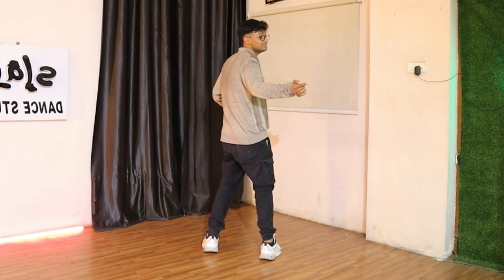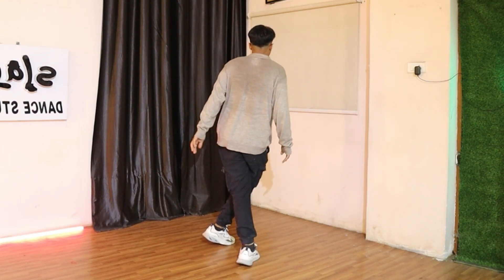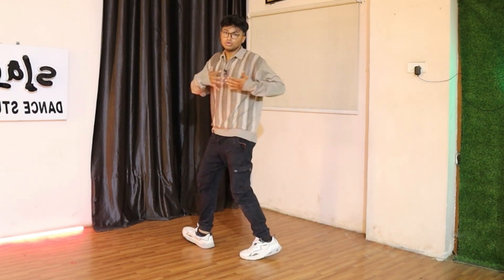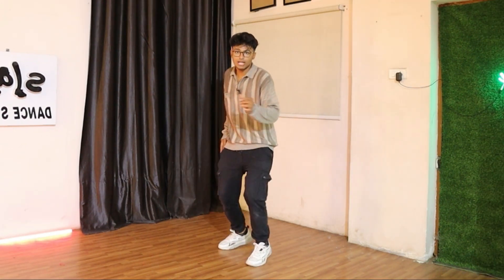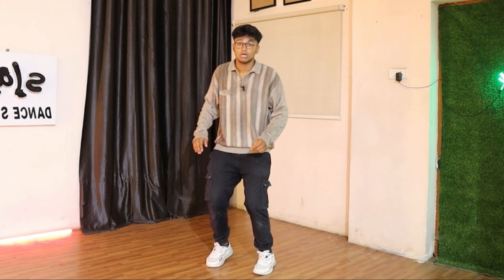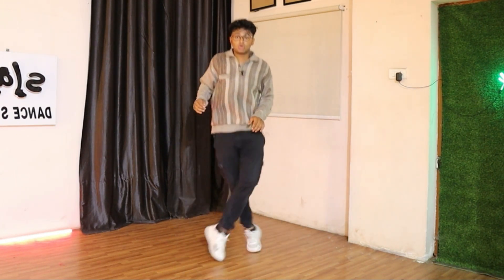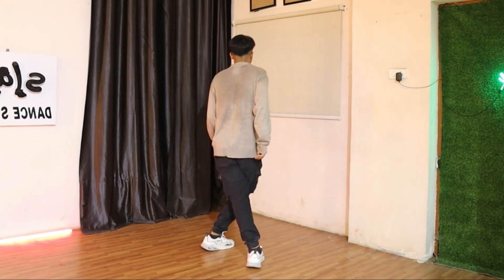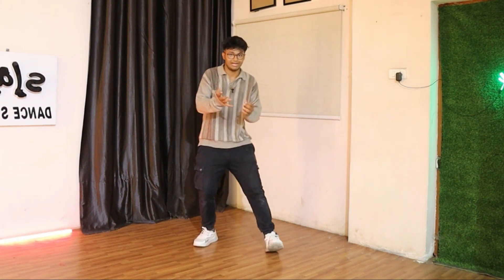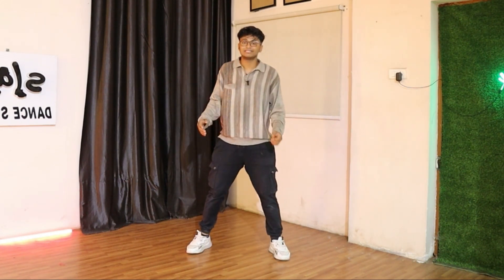Then you have to do the same thing but this time keep your left leg forward, right will go back, and turn your upper body. So you go: hoolalala — one, two, come back, cross, upper body — now left will come forward — cross, upper body, like that.